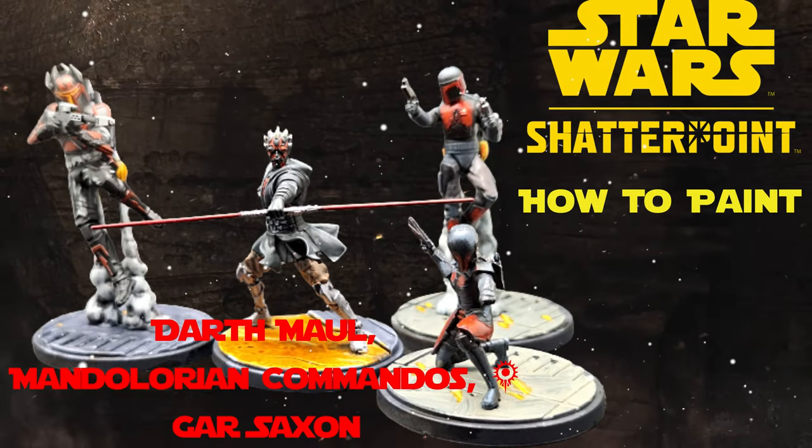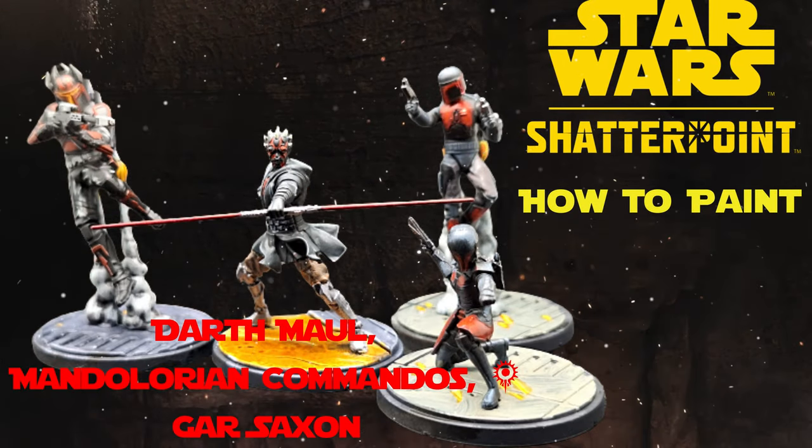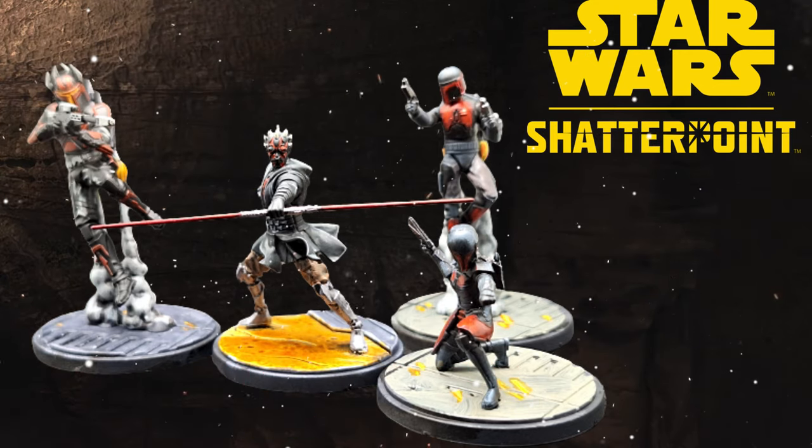Hey everybody, I'm Rob D. Easterling. Welcome back to the channel. Hope you're having a good day because I'm about to paint four miniatures again from the core box of Shatterpoint Star Wars. This is a miniature skirmish game and the squad today we're going to be looking at is what I call the Vengeance Squad. It has Darth Maul, two Mandalorian Commandos, and Gar Saxon Mandalorian as well. So let's get to the table and may the paint be with you.